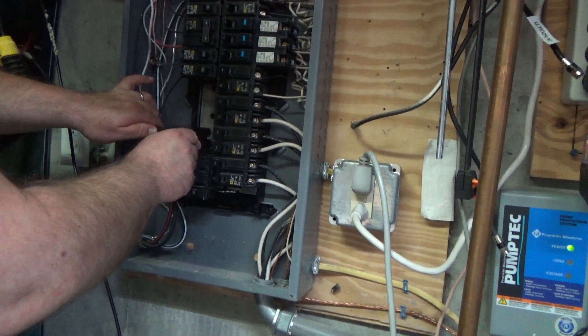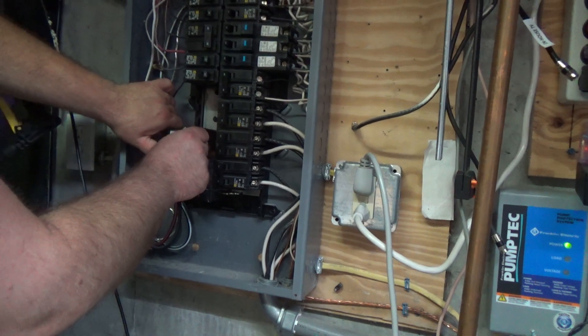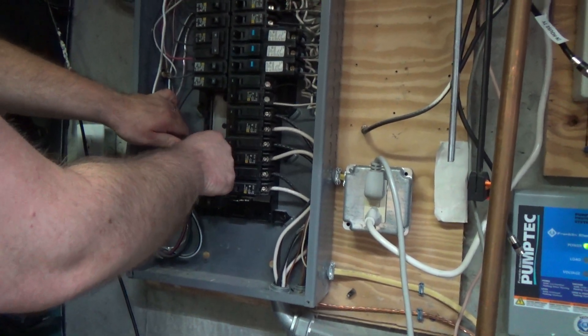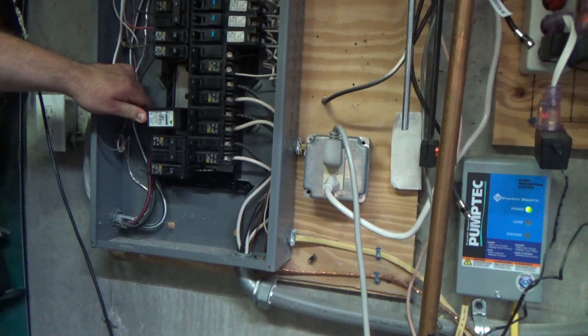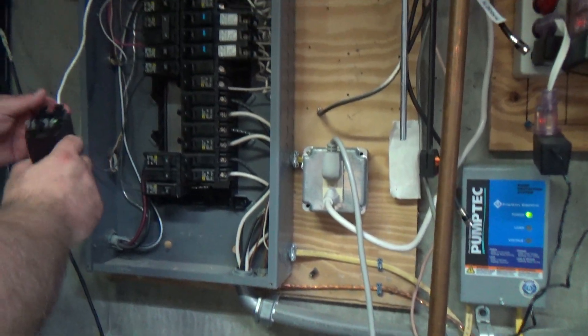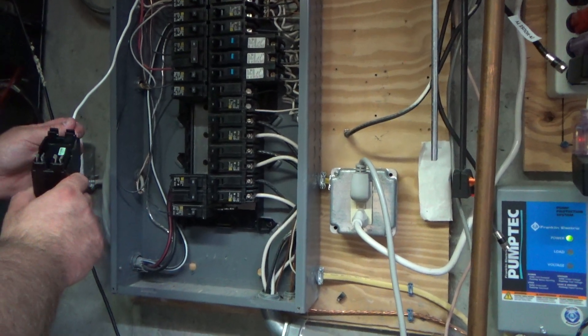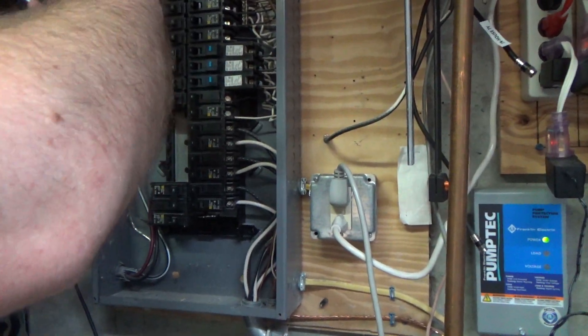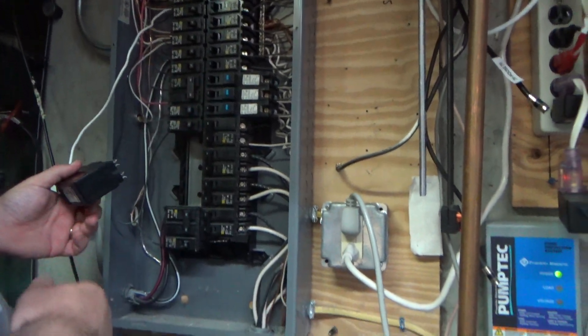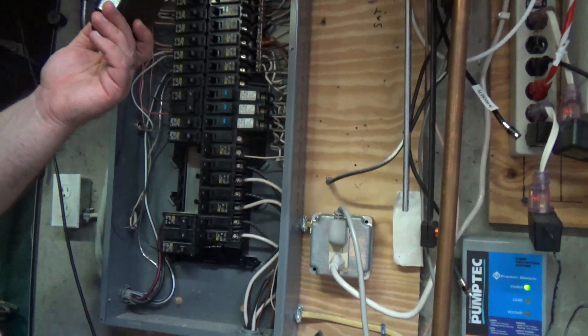I'm getting tired. This is the wrong unit. Well, that sucks. We're taking this out then. If you have one that fits this QD panel... I thought that these were all the same, but I guess not.